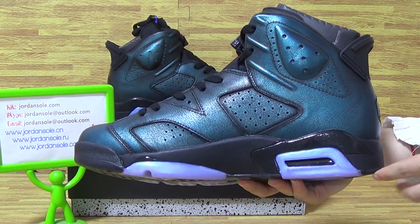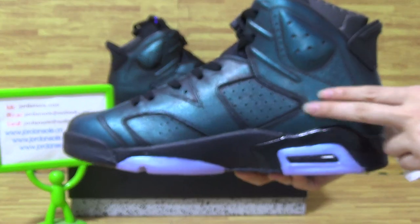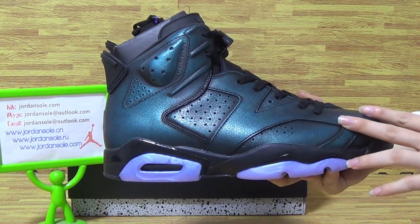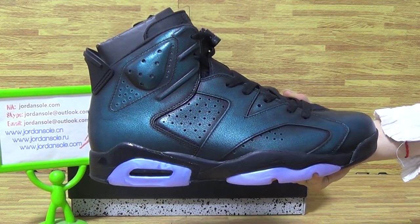The shoes upper come with trench colors, also with 3mm reflective. It's so cool about this part of the shoes colorway. So special colorway, and very dark.